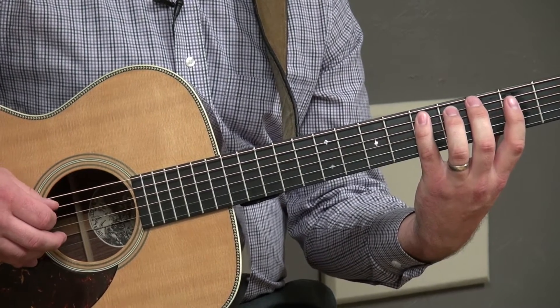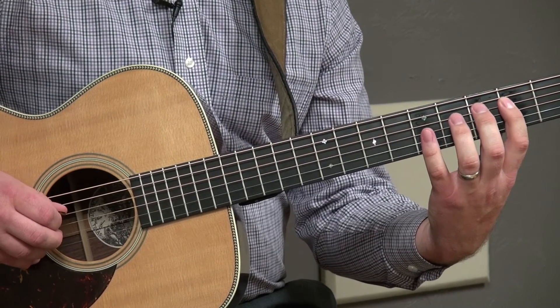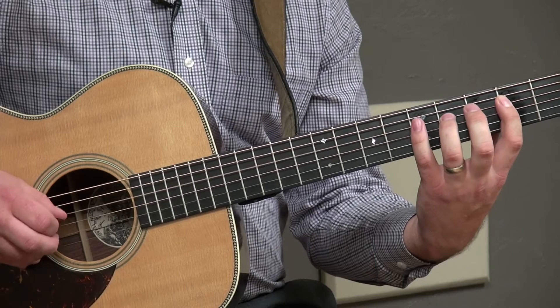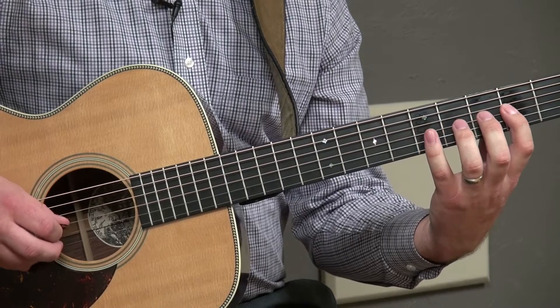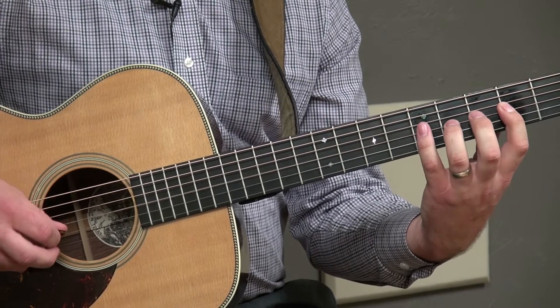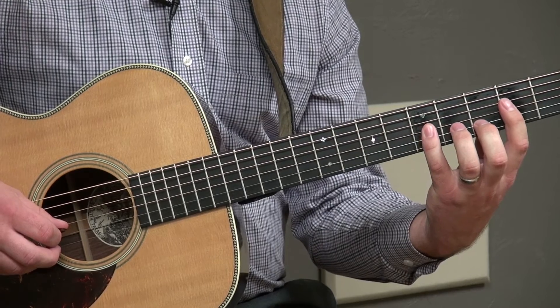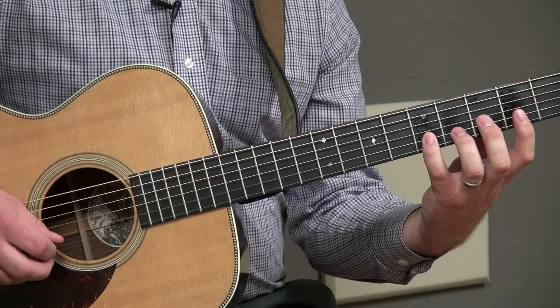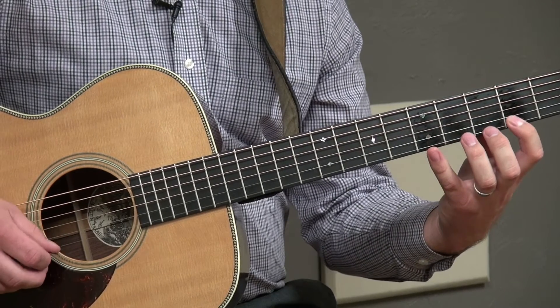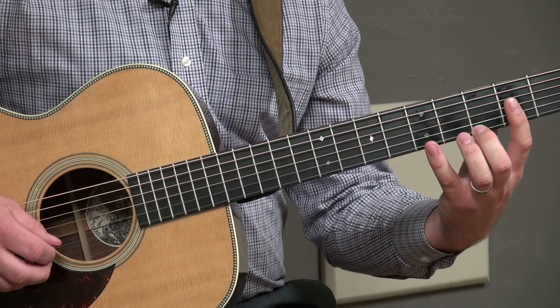From this point I'm just going to say finger numbers since we know what frets we're on. Next string: finger one, finger three, finger four. Next string: finger one, finger three, finger four. Next string: finger two, finger four. Next string: finger one, finger two, finger four. And you're going to come up to the top of the pattern.